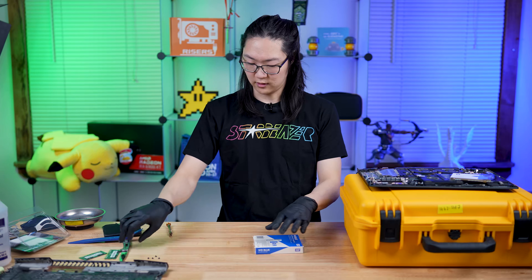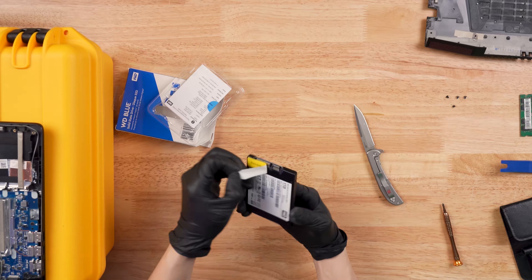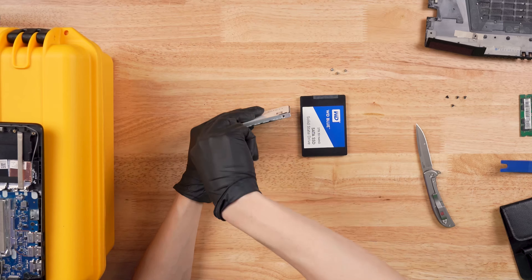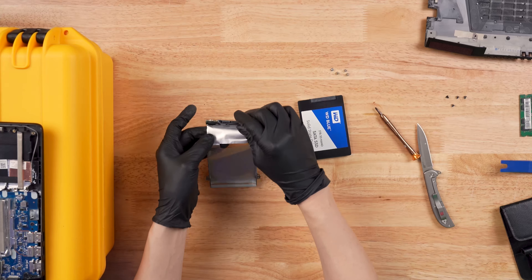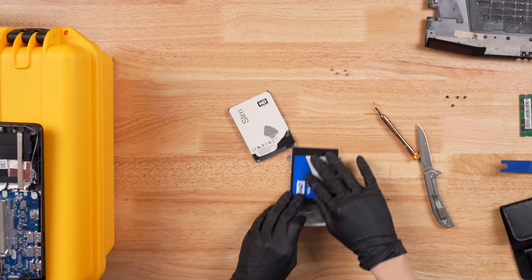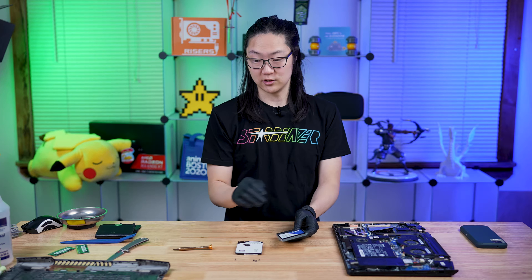Now we're going to unbox our Western Digital Blue here. Remove before installing — that's a good idea. We've got to put this and this together. We're just going to take the screws off the side here. A little tiny frame goes around the hard drive — it's like a sticker. Keep the correct orientation so you know it's the correct way. We're going to try to reinstall the new drive just like that — we pressed it in there. Then we're going to put this sticker back on in the orientation that it came out. It should go in the laptop just like that and now we are ready to install it.